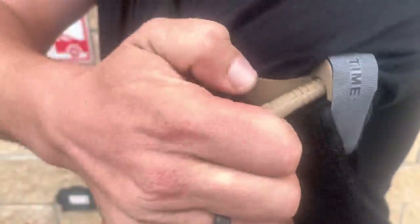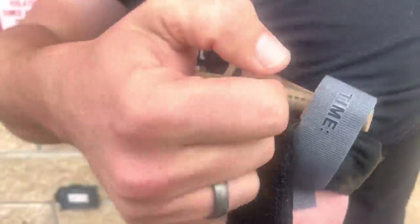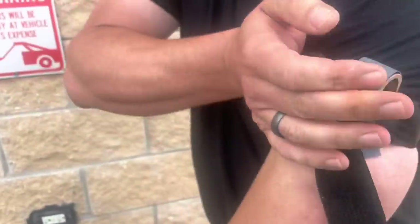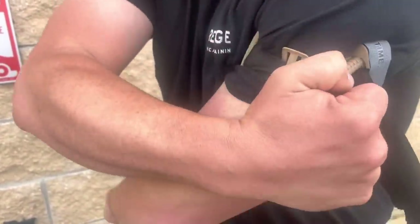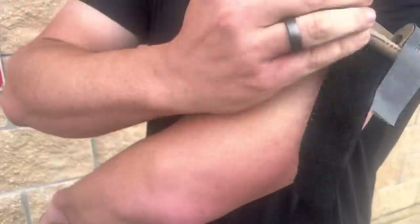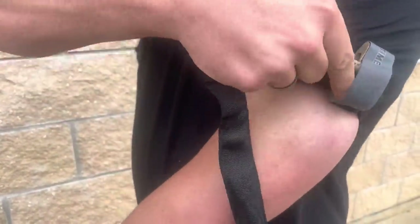I bet it's those indentations on that — it seems to be holding. A lot of deflection, but it's not breaking. Hook and loop's not separating either. I love the hook and loop on that. I think those indentations are there to allow it to flex without breaking.